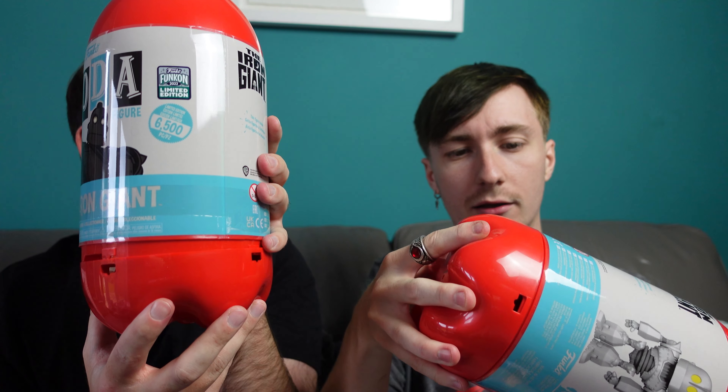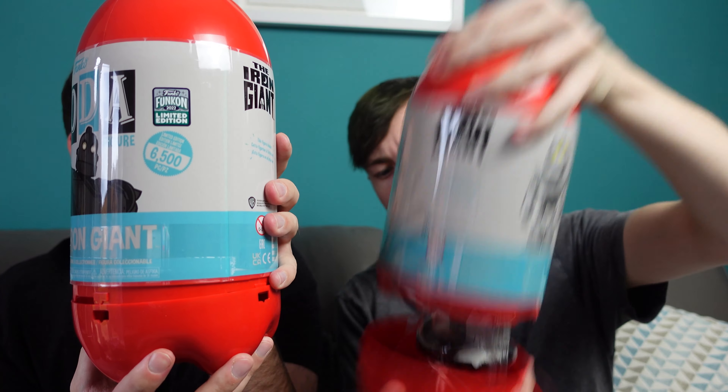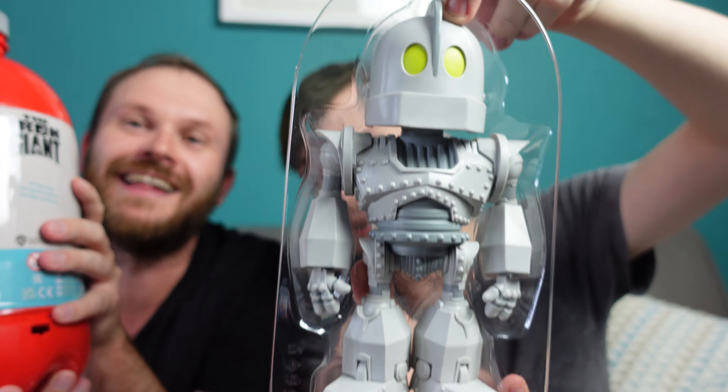This huge box is, we think, the new three litre soda — the first of its kind. It was rumoured to have a Wampa, but we didn't see that one. So this is the Iron Giant three litre soda.